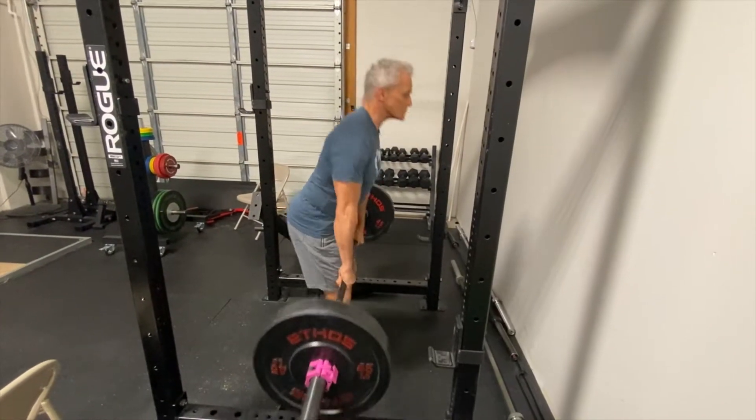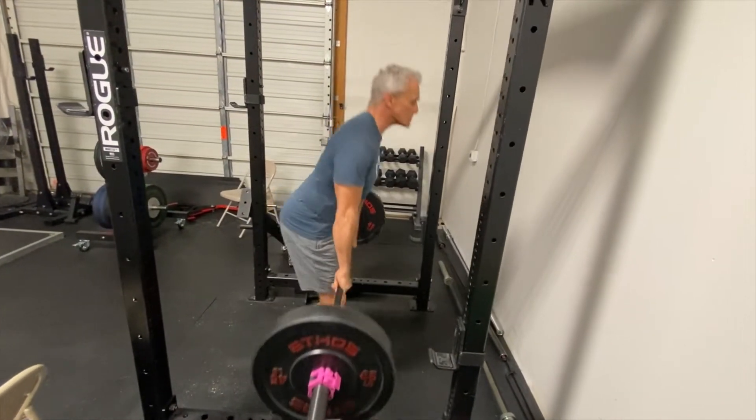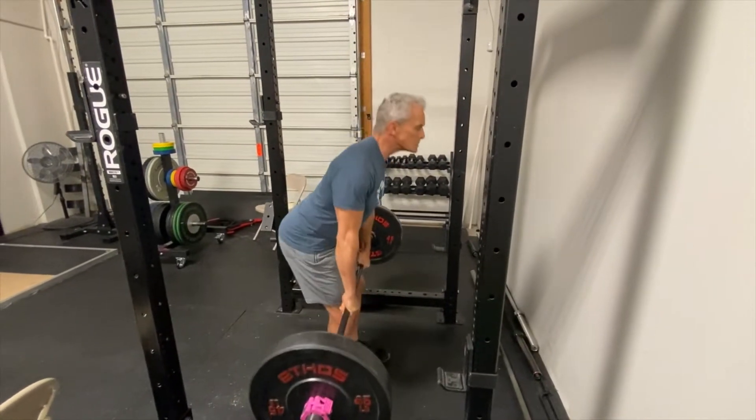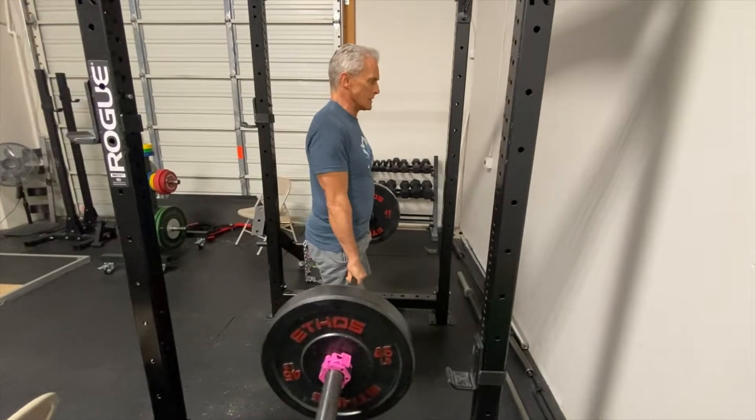This is a partial Romanian explosive deadlift. Do this after your heavy Romanian — you've already potentiated the muscle.